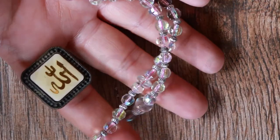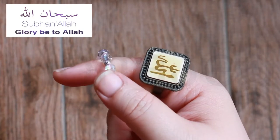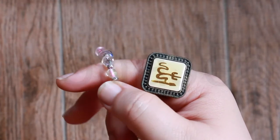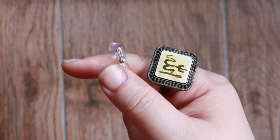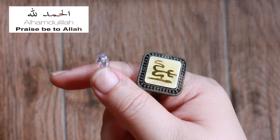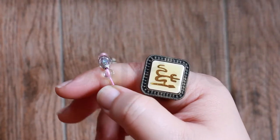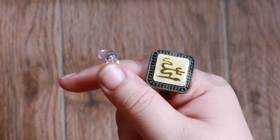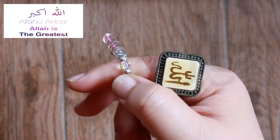The prayer is recited as follows. We say 33 times SubhanAllah, which means 'glorified is Allah' — this is known as tasbih. 33 times Alhamdulillah, which means 'all praise is due to Allah' — this is known as tahmeed. And 33 or 34 times Allahu Akbar, which means 'Allah is great' — this is known as takbir.